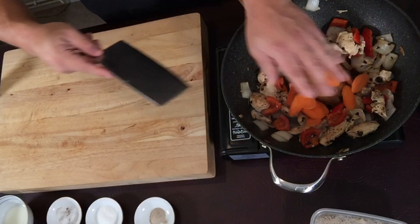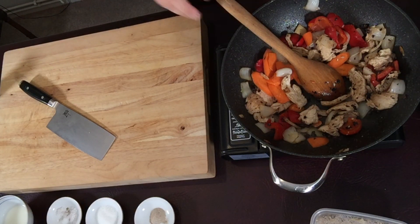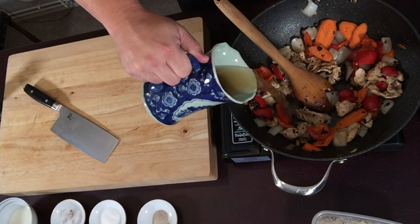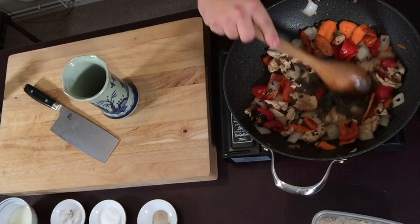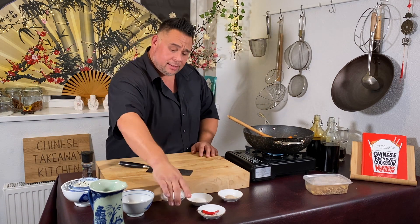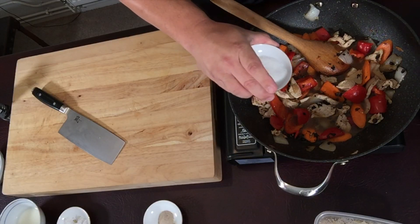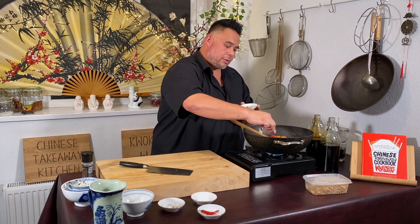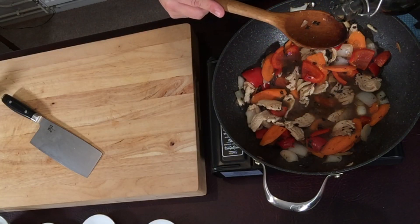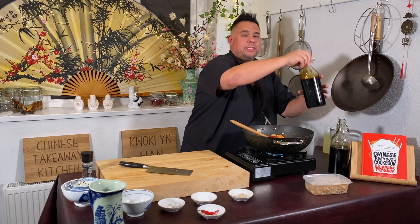Now we can add our carrots. Hopefully by the time we finish cooking, the carrots will still have a little bit of bite. If you like it saucy, add more stock — I'm going to add enough by eye for this dish. Add a pinch of salt, not too much as you can always add more at the end, followed by a good teaspoon to two teaspoons of sugar to balance the salt. Add two pinches of white pepper, then about a tablespoon of light soy sauce and about three quarters of a tablespoon of dark soy.